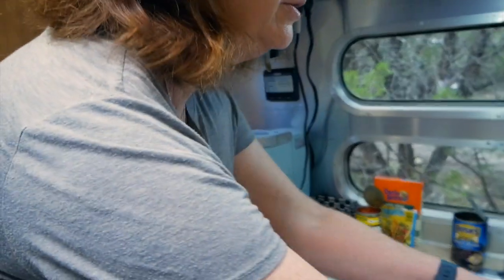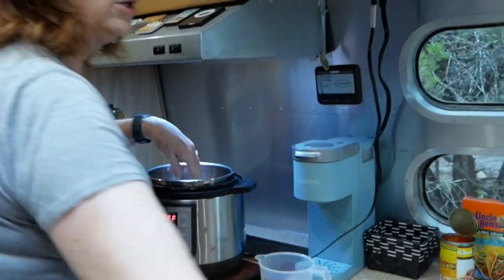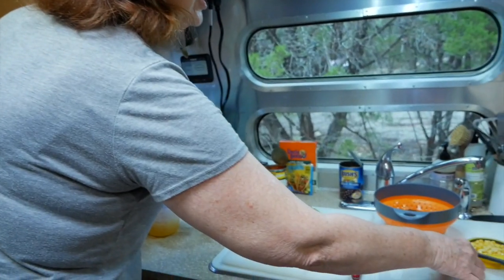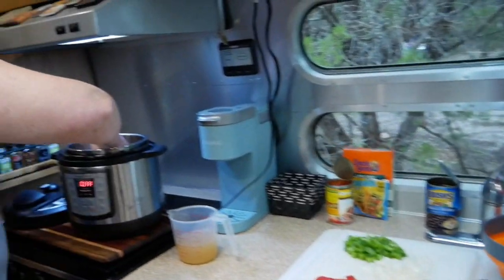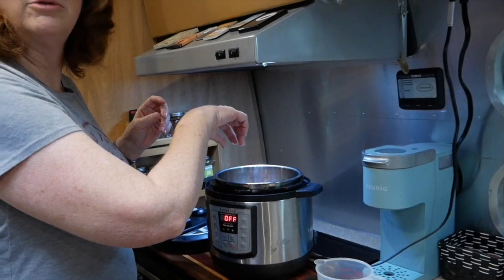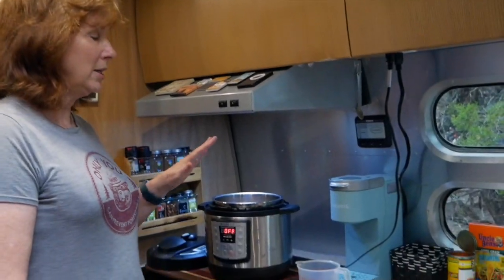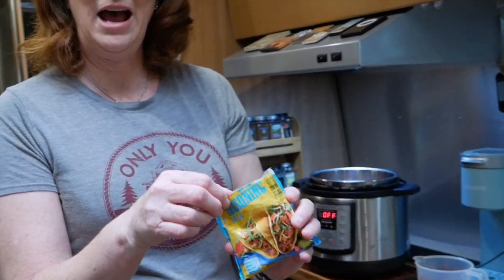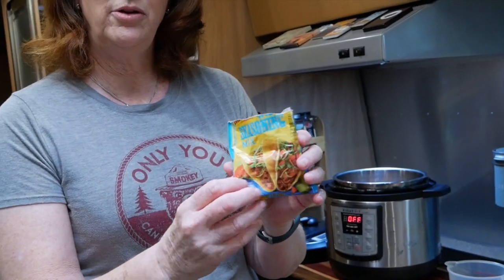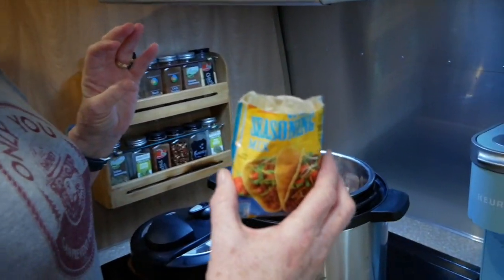Then I'm going to layer the chicken in — these are thighs, but you can use chicken breast or whatever you'd like. I'm going to put these in and wash my hands for the next step. Now we're ready for the second layer. The chicken is in there, so we're going to take the taco seasoning — we only need about half of it, and we can save the other half for next time.